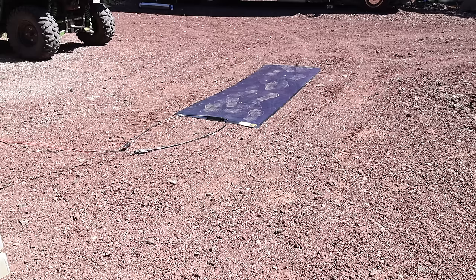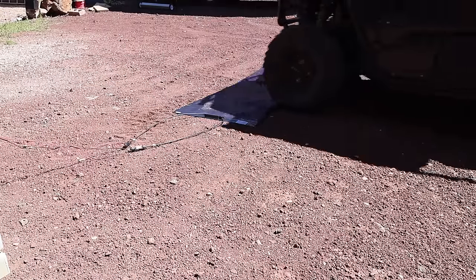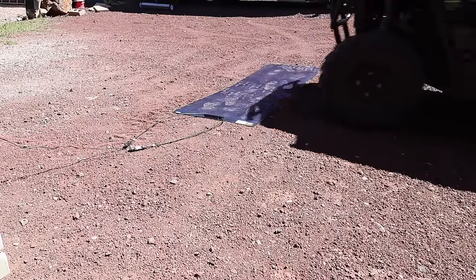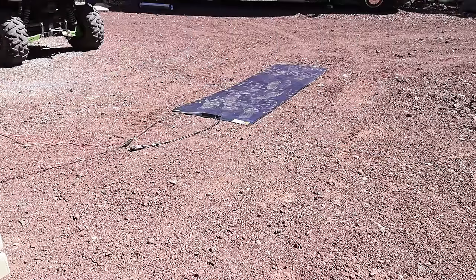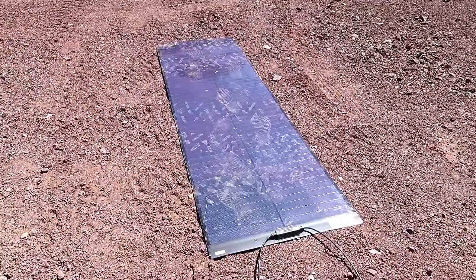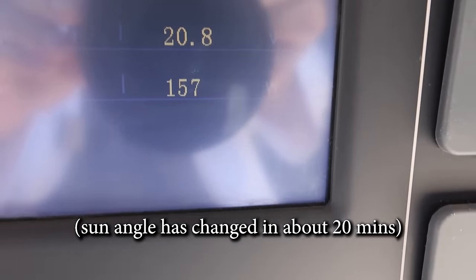I'm going to take this one step further and actually run over this thing with my 1,800-pound side-by-side. So I walked on it on gravel and ran over it with my 1,800-pound side-by-side on gravel, which would absolutely destroy any other panel. And we're at 158 watts — pretty much made no difference.